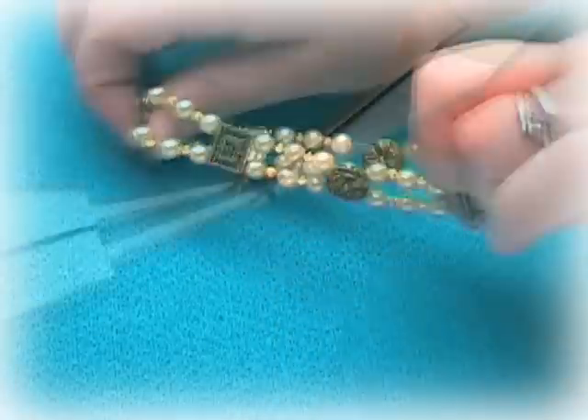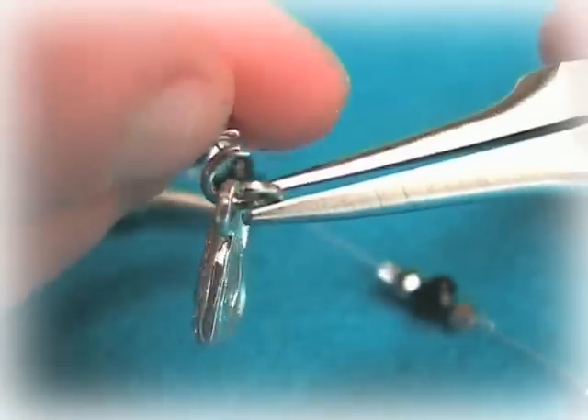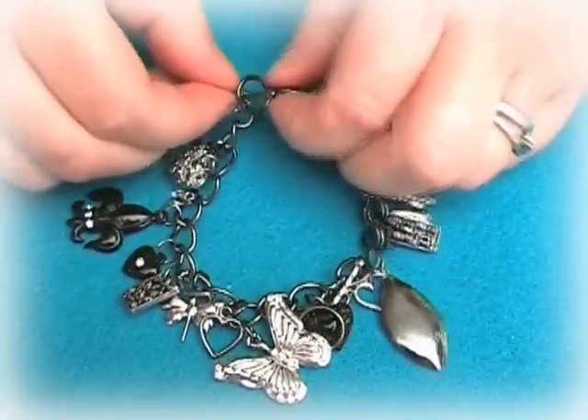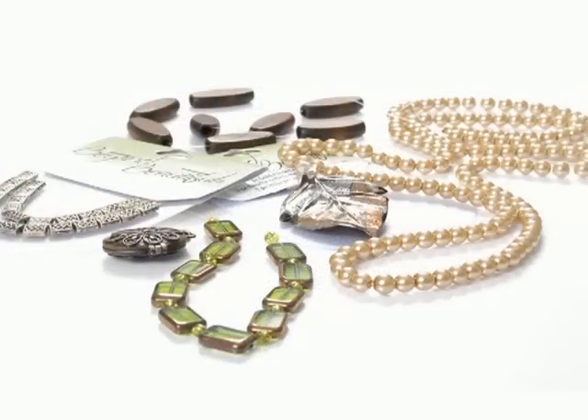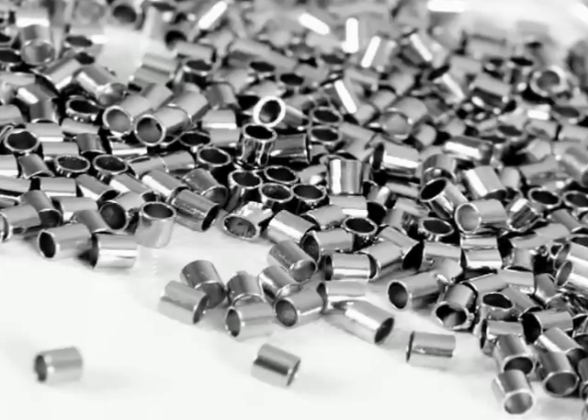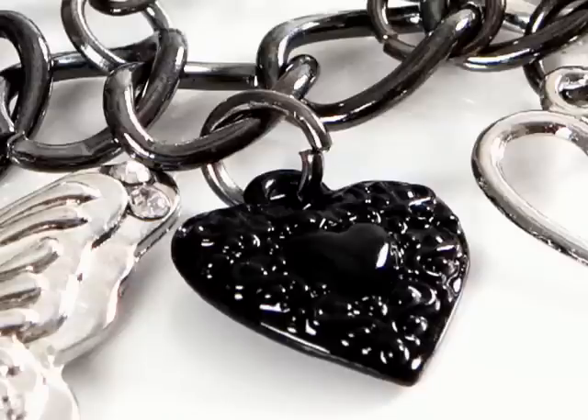Welcome to this third video in our jewellery making series showing you all the basic techniques you need to start making your own unique and stylish pieces of jewellery using the Cousin Jewellery range. In this video we are going to see how you can use crimp beads to hold beads in place to create a floating style and create loops to attach findings to.